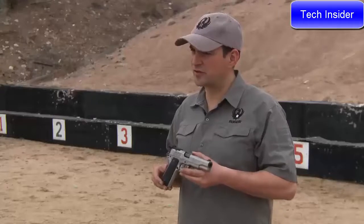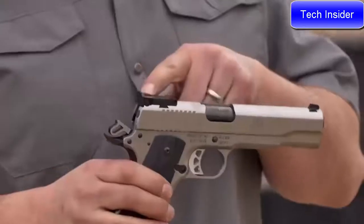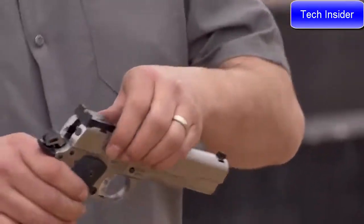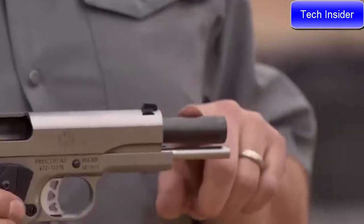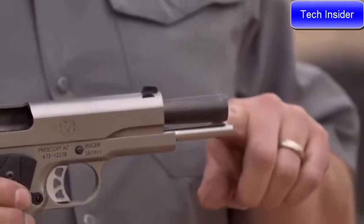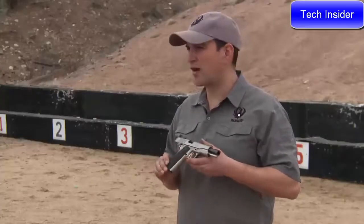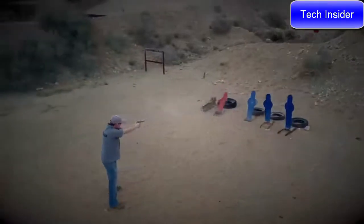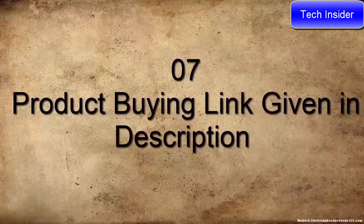There are also a couple of advanced features on this model. That starts with the fully adjustable BOMAR rear sight and blacked-out front target sight. As you may have noticed, this has a bull barrel — a stainless steel, bushingless bull barrel that is nitride coated. And of course, there's also a full-length guide rod on the 10mm, plus rubberized grips to help you get a good grip and hold on to it.